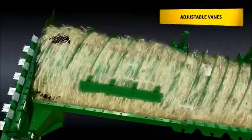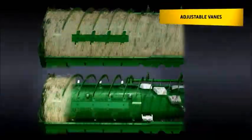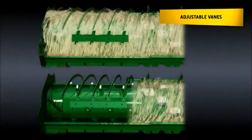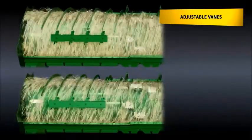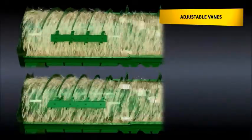On the variable stream rotor, the crop flow can be slowed down or sped up from within the cab. In the standard position, the crop makes 7 full rotations for higher separation of grain. If the operator wants to improve straw quality or reduce chaff load on the cleaning shoe in brittle conditions, he can switch to the advanced position in which the straw exits the rotor after only 5 rotations.